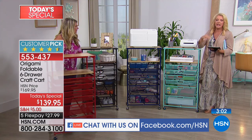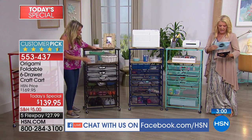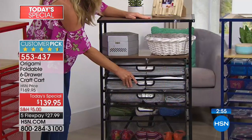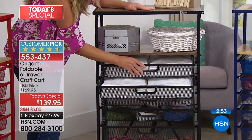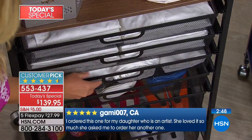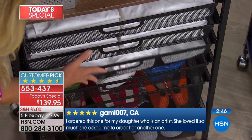Bob asked, is the quality like the four-shelf folding racks? Yes — I will quite frankly tell you this is so stable and so sturdy. I would 100% get this and absolutely recommend it. I think this is going to continue to be a huge customer pick. And we have some reviews on hsn.com.